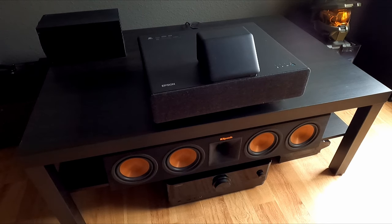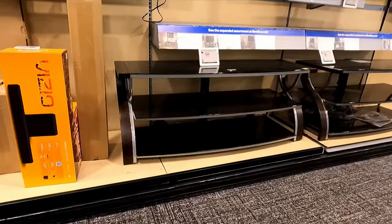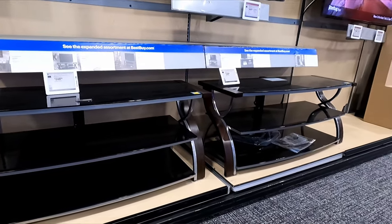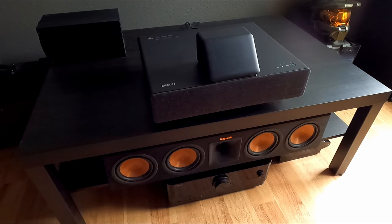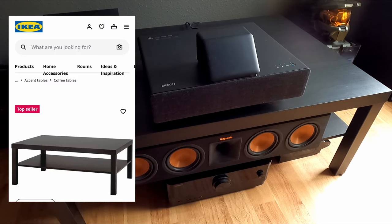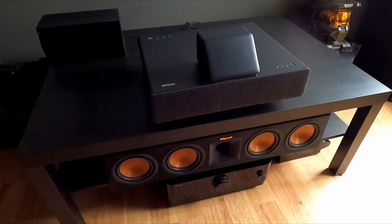So I received the projector with no issues and started to set it up. The first thing I find out is my TV stand is too high — this thing shoots the picture way up the wall, and you've got to have a pretty low TV stand to compensate. Since I didn't want to spend a lot of money right now and wasn't even sure if this projector was going to work for me, off to IKEA we went. My son found this coffee table for 69 bucks, and I thought that's perfect. It fits my center channel really nicely, and I've got the receiver underneath it. It just so happens to be the perfect height.